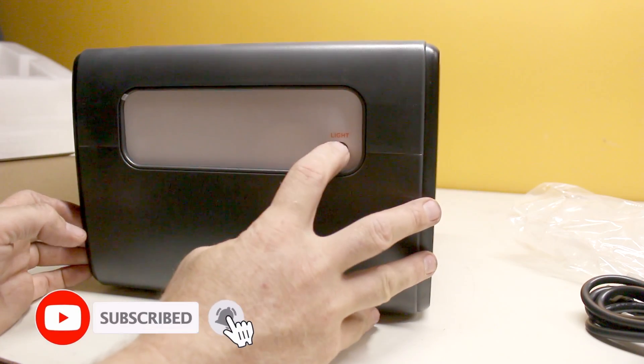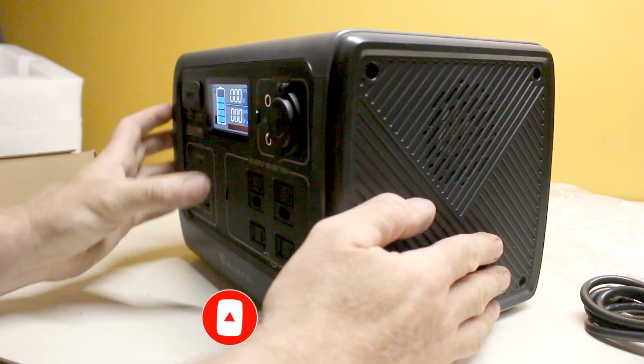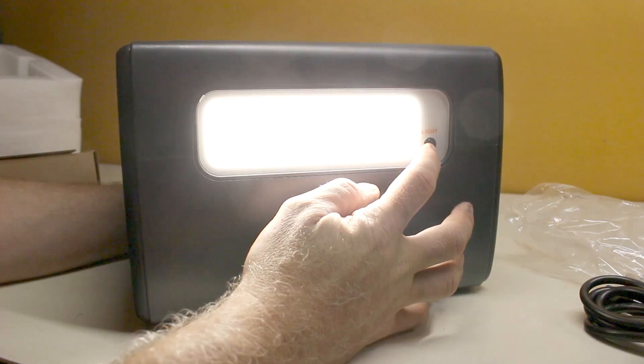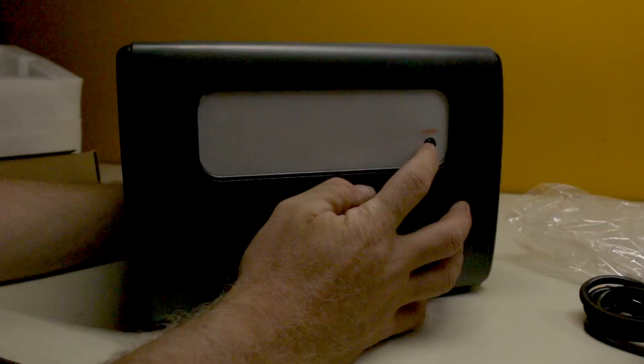On the back there is a light, and it's quite bright. It has a solid on mode as well as a flashing distress mode.